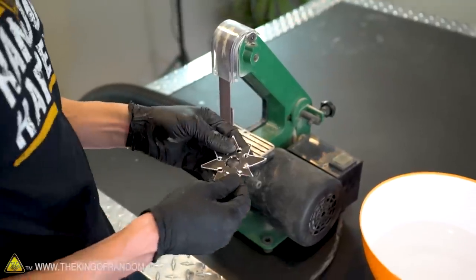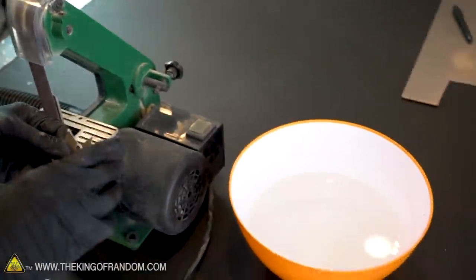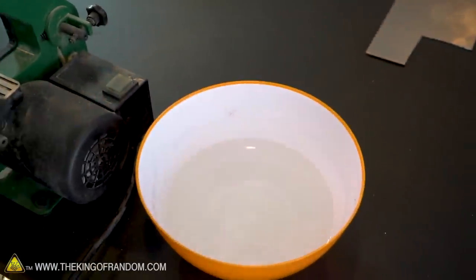I've got this one-inch belt sander, and using that tends to heat up the steel really quickly. So I've got a bowl of water that I can use to cool it down so it doesn't burn my fingers while I finish sanding it.